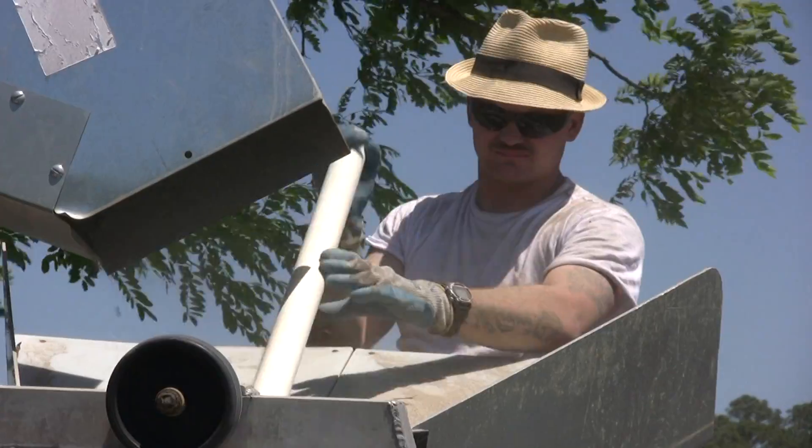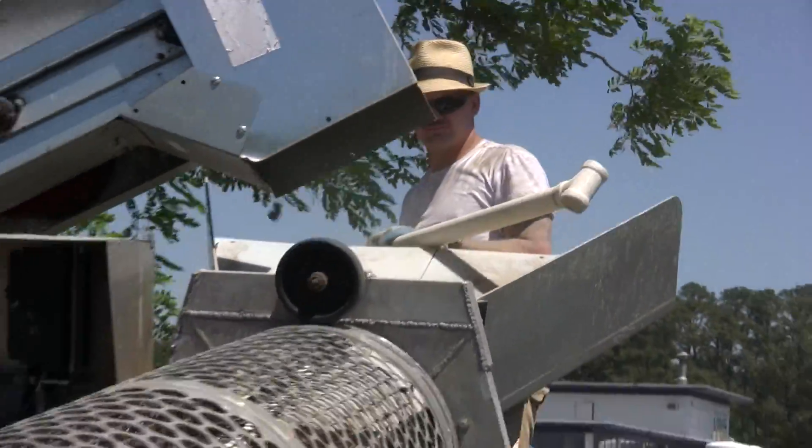Oysters are one of the most important natural filters or cleaners of the Chesapeake Bay. And we're not going to restore the Chesapeake Bay without that filtering capability.